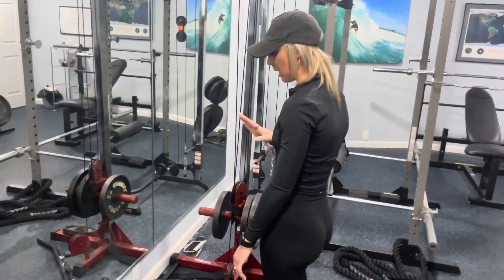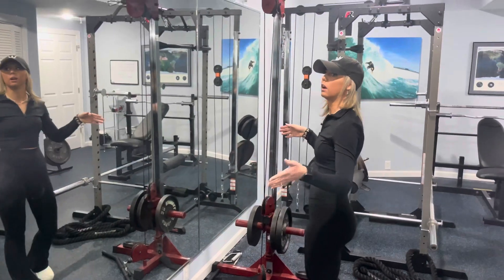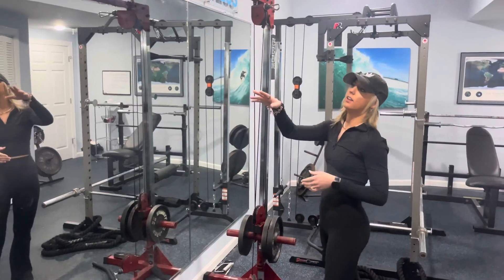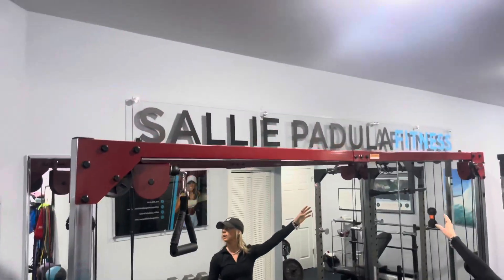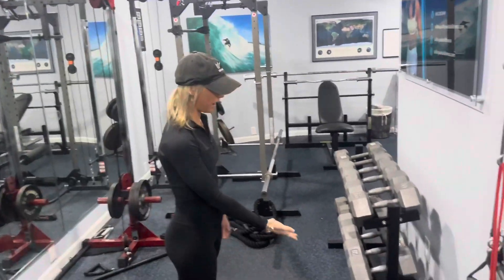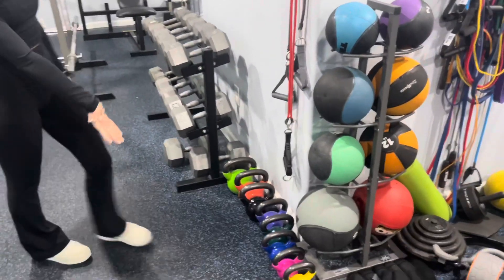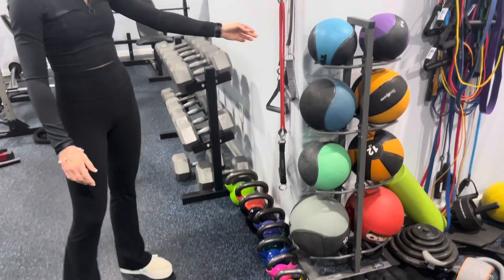I love Body Solid — all their cable attachments and machines. I also have some kettlebells, ranging from 30 pounds down to a five-pound kettlebell.